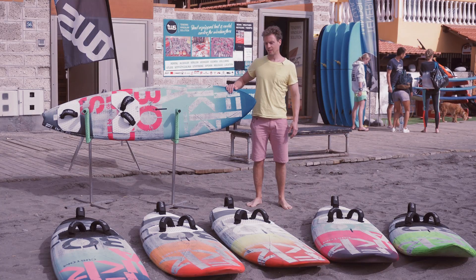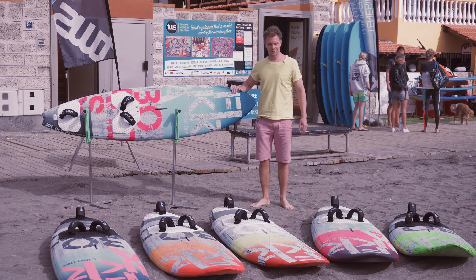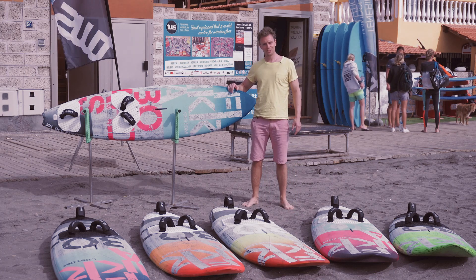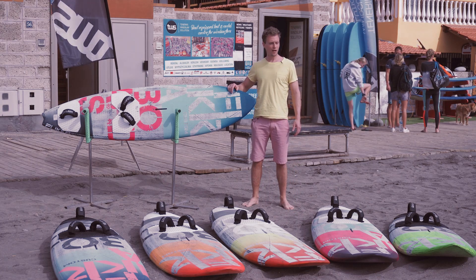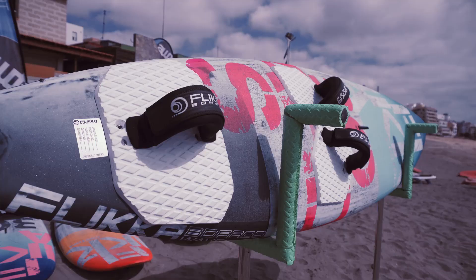I'm Luca from Flika Boards and I'm standing in front of TVS Test and Rental Center. As you can see, I brought some of our boards here, which you will be able to try and compare to the other brands from now on in TVS.